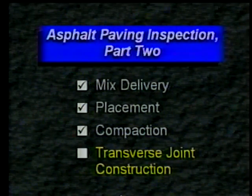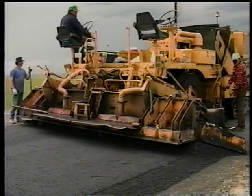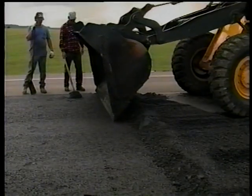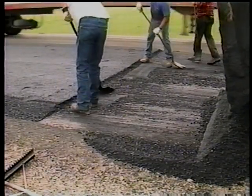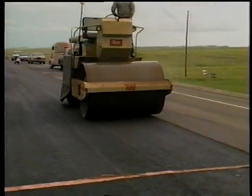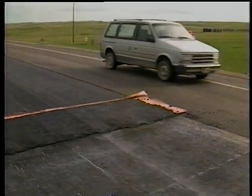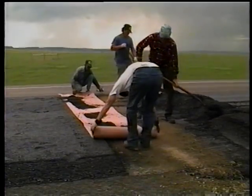Now let's look at transverse joint construction. This involves making cold construction joints across the pavement perpendicular to the roadway center line. The joints are made when the contractor stops work at the end of the day, when the paving operation is delayed, or when bad weather is imminent. The first step is to cut away and remove the mix to a point where the mat has the required depth and slope. Since this is the point where paving will begin again, you need to be sure that the two mats will match up when paving resumes. Whenever the road is to carry traffic in the meantime, such as overnight, a temporary ramp must be constructed to provide a smooth, safe transition between the new pavement and the old surface.